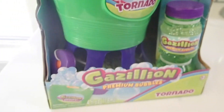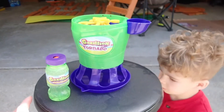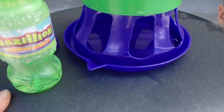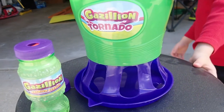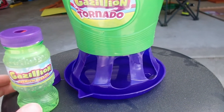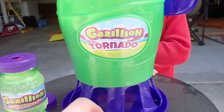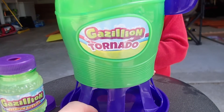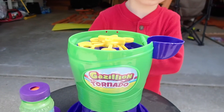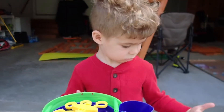We got some batteries in this thing and we're outside with our Gazillion Tornado ready to roll. The batteries took about five minutes to put in because there are so many screws to undo the backing. It's a pretty windy day with gusts up to 20 or 30 miles an hour, but it should still blow some bubbles. We've got it in the shade so you can see a little better.